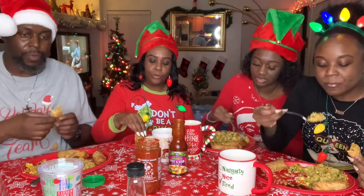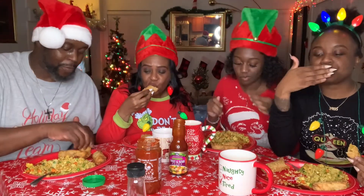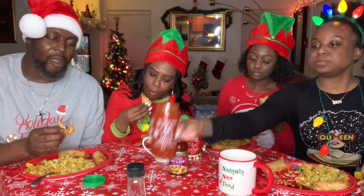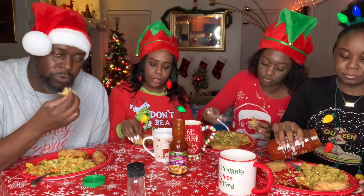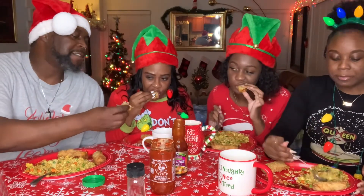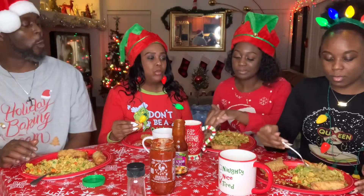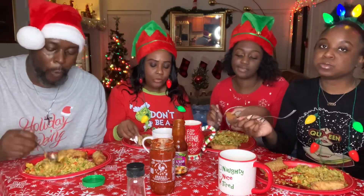Oh babe, this is so delicious. Glad you like it, babe. Look at these egg rolls, y'all. Look at that. I'm in heaven. Oh man, this is good. This is egg rolls. Can you taste the chicken in it? Chicken egg rolls — they put pieces of chicken. This is delicious. That sauce tastes good today. Oh my goodness. This is good rice.